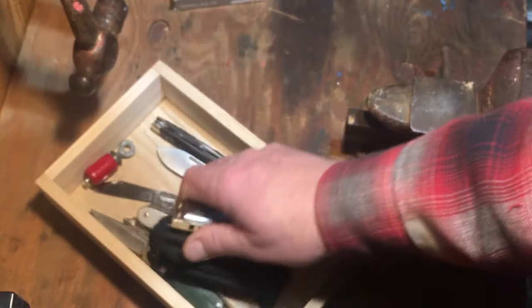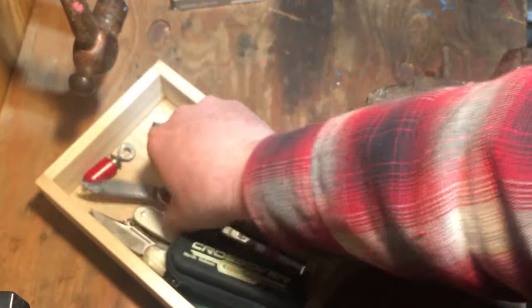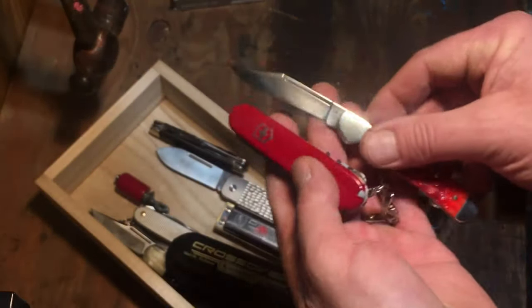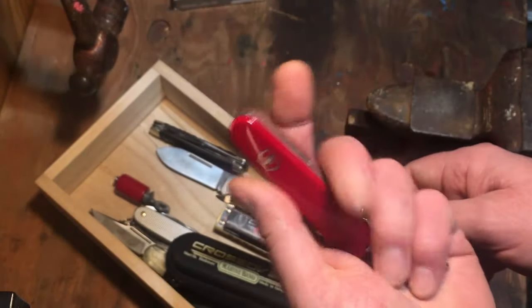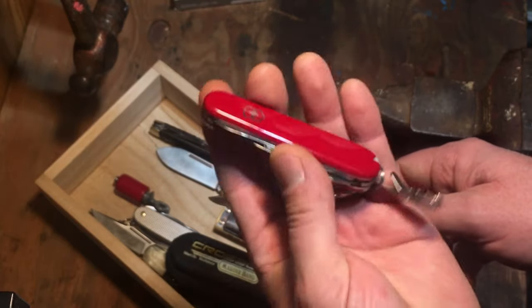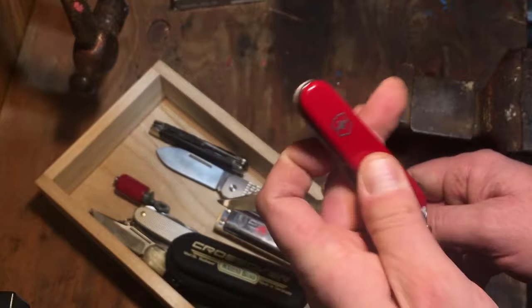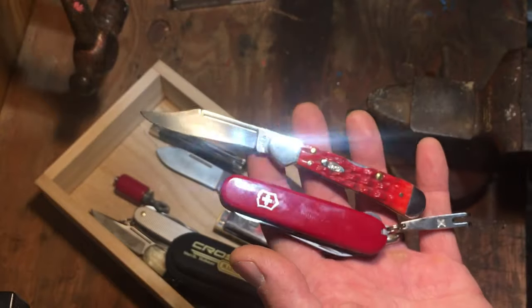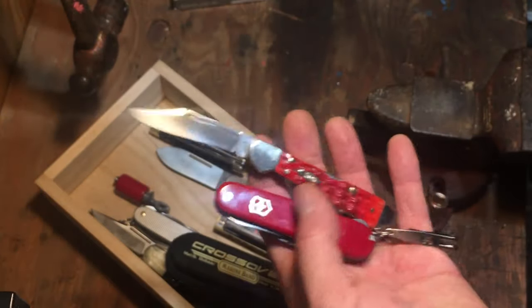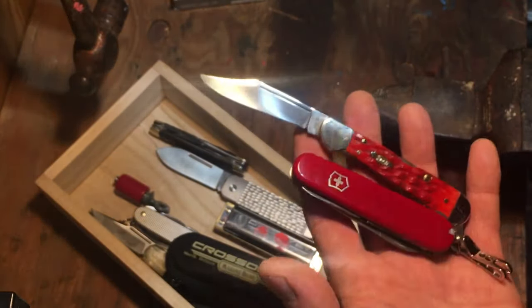That's the initial look at my new knives. I think of Swiss Army knives as traditional knives — they've been around my whole life — though people might disagree. Really happy with the Case, really happy with the Victorinox. Thanks so much for stopping by, hope you're all well. Take care.